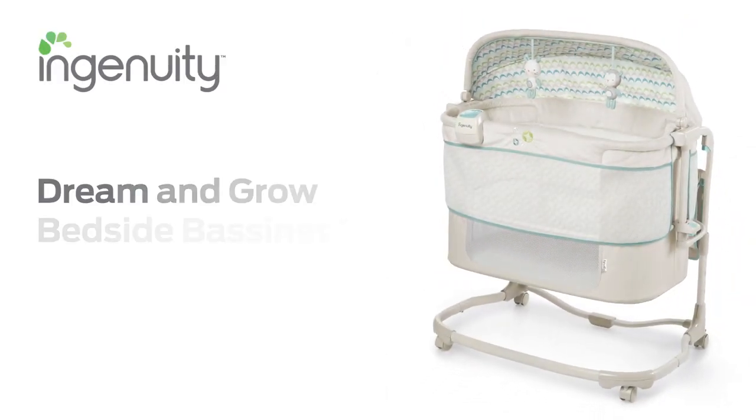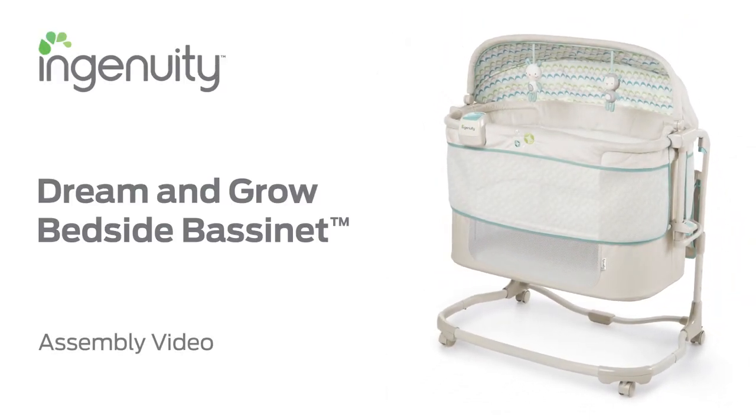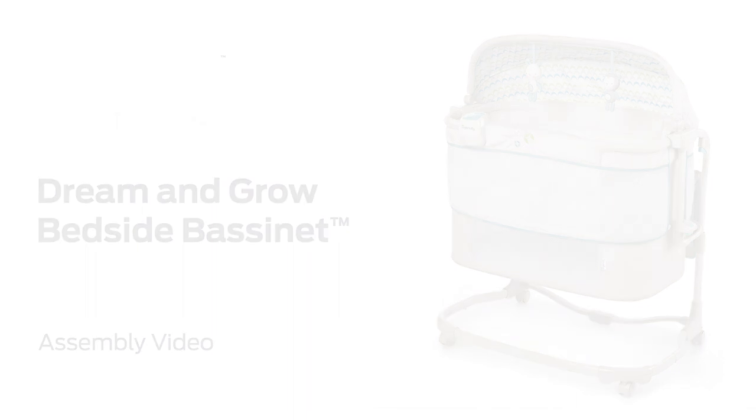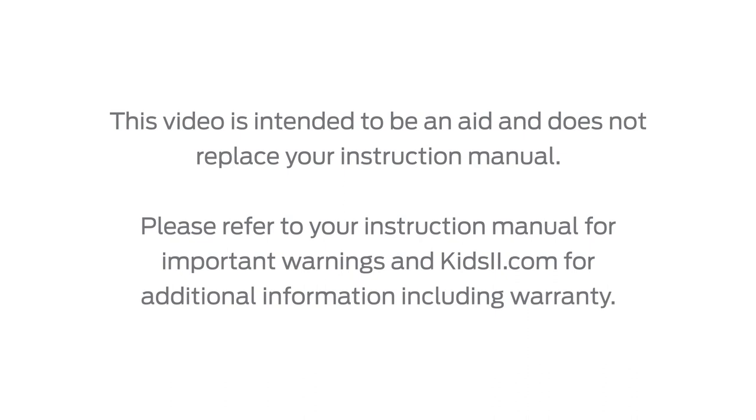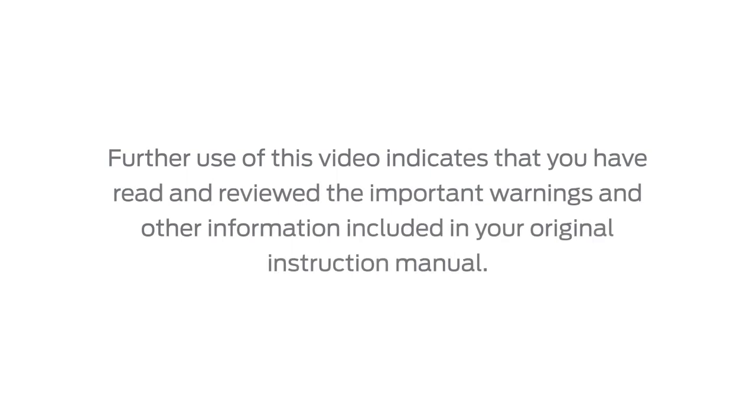Thank you for purchasing the Dream and Grow Bedside Bassinet from Ingenuity. This video will guide you in assembling your Dream and Grow Bedside Bassinet. This video is intended to be an aid and does not replace your instruction manual. Please refer to your instruction manual for important warnings and kids2.com for additional information including warranty. Further use of this video indicates that you have read and reviewed the important warnings and other information included in your original instruction manual.